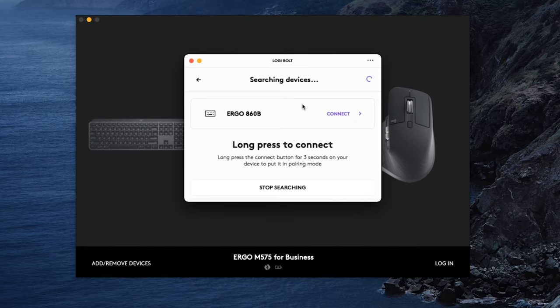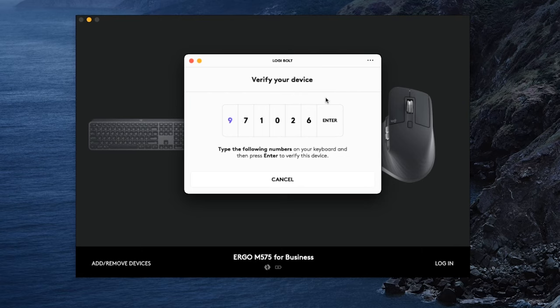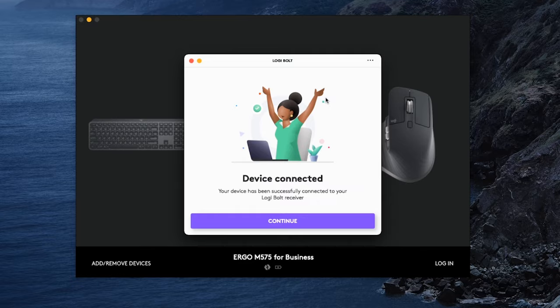Click on Add New Device, and then turn on your mouse or keyboard. You'll want to long press on your connect button to put the device into pairing mode. And once detected, the Logibolt app will walk you through a few steps to verify the device. You can have up to six devices stored on one receiver, and once connected, you won't need to pair the devices again.